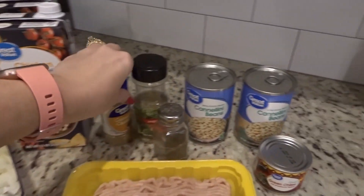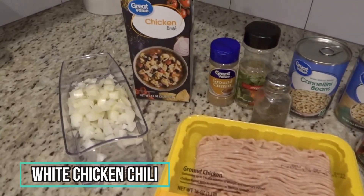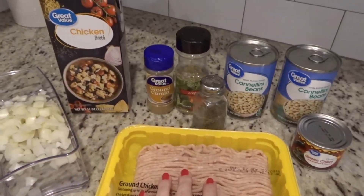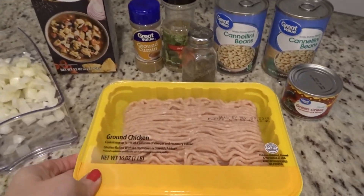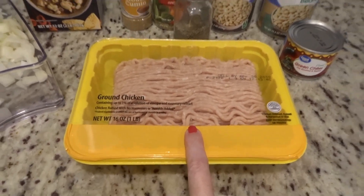Hey y'all, it is Saturday night and I am getting dinner started. It's not gonna take long, which is exciting, because it's already 5:30. I am trying a new recipe — it is a white chicken chili recipe and it uses ground chicken, which is so odd to me. I think this is the first time I've ever tried ground chicken.